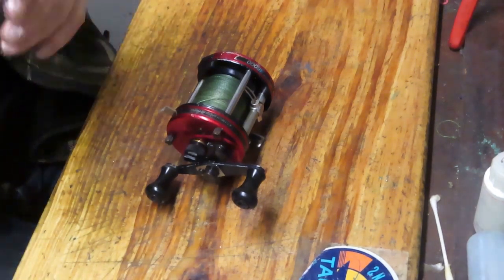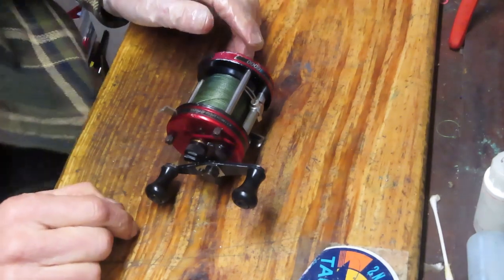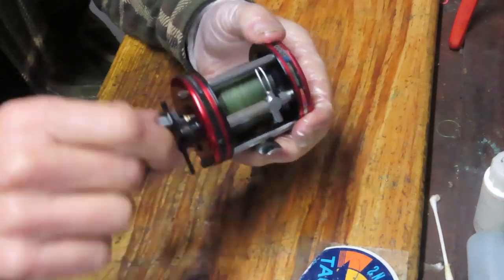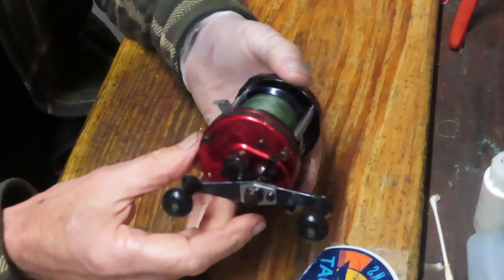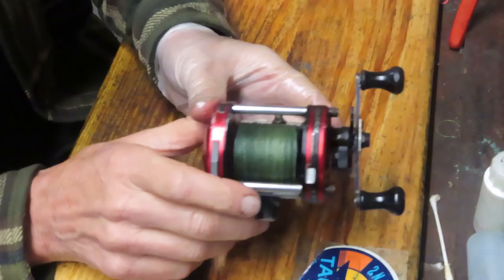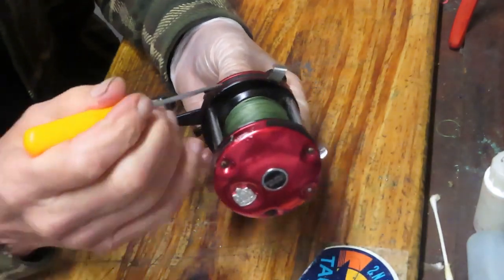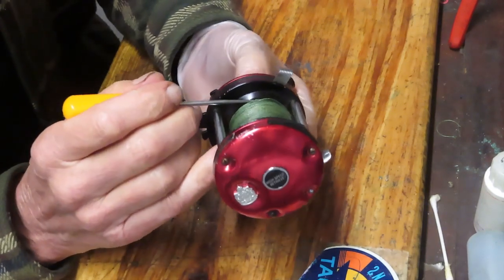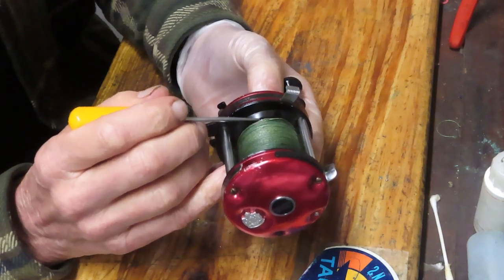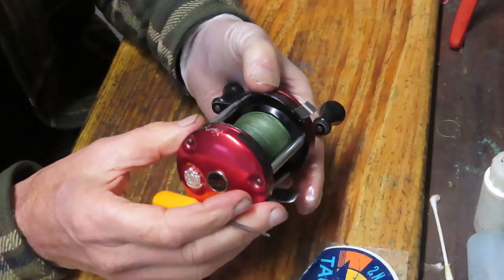Hi, this is Dennis with Second Chance Tackle. Today I have the opportunity to work on an Ambassador 6000, and this one's got a little bit of an unusual problem. The fellow that dropped it in said it's very hard to turn, and I can vouch for that. I told him as soon as I saw it that the problem probably goes away if we remove some line, as the line on this spool extends past the spool and is actually rubbing on the shoulder.